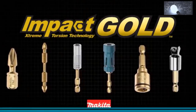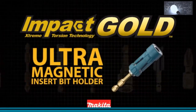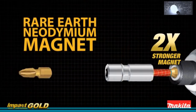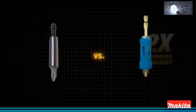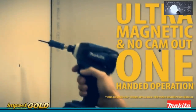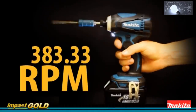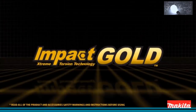Makita introduces the Impact Gold ultra-magnetic insert bit holder. Attach the insert bit holder and get the advantage of ultra-magnetic rare earth neodymium — it has two times the magnetic strength over standard bit holders, and the convenience of one-handed operation with no cam-out, even at 2,300 RPM. Makita Impact Gold — the new gold standard in impact driving.